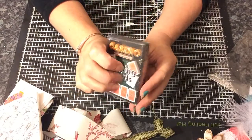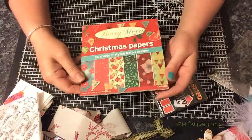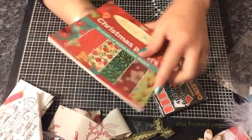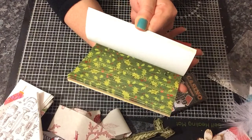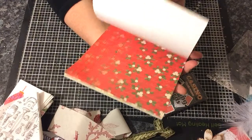She sent me some playing cards I can alter. And she sent me some Christmas paper — soon be Christmas, folks! This will be good for Christmas cards and mini albums.